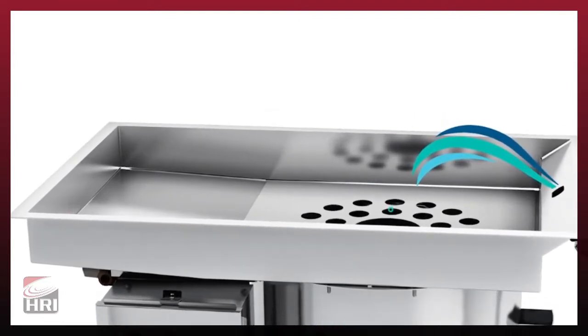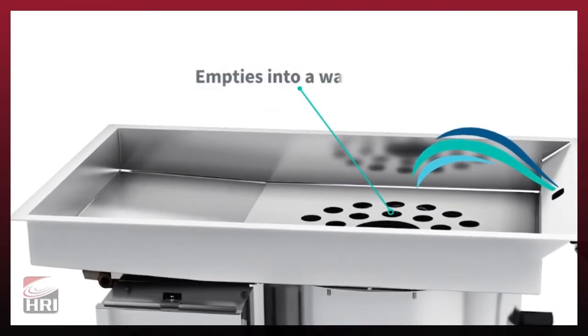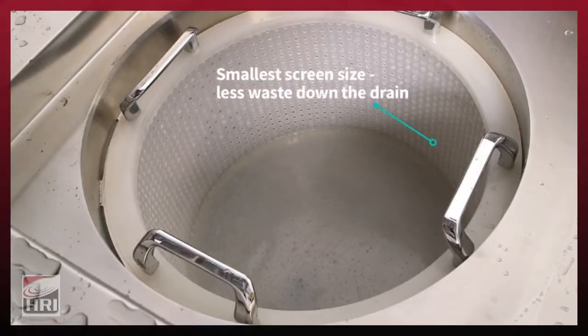Utilizing a plume of recirculated water, solid waste is collected in a scrap basket, which can be emptied into a waste or compost receptacle, while water soluble waste is sent down the drain. With the smallest screen size in the industry, Power Rinse ensures more food waste is captured and less ends up down the drain.